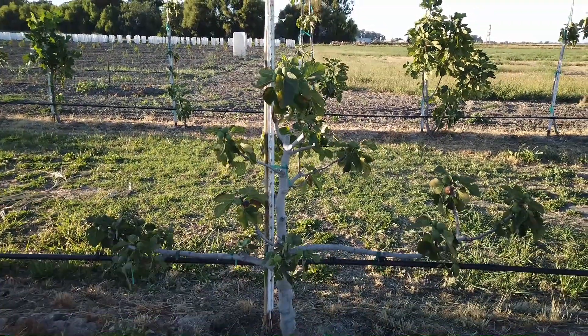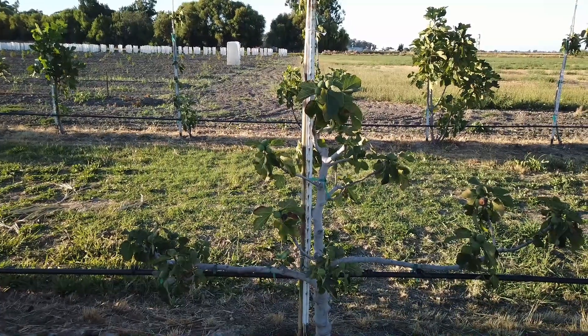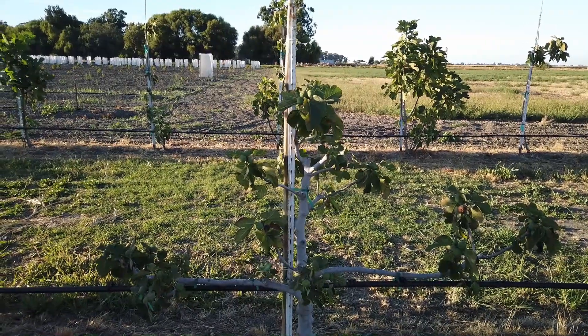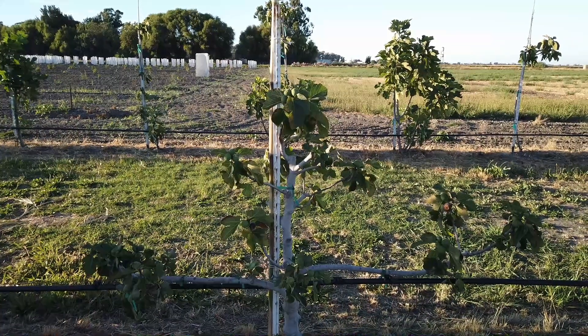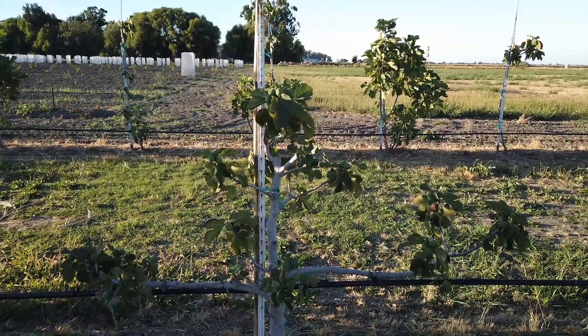I don't know whether this is a common type fig or not. We do have Capri figs around here, about 1,500 feet away. I know many of our figs are caprified, but not all of them — I'm guessing that these are caprified. Thanks for watching.